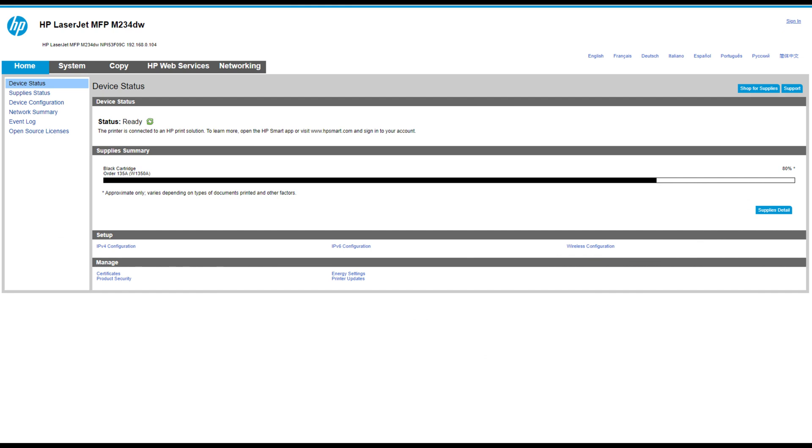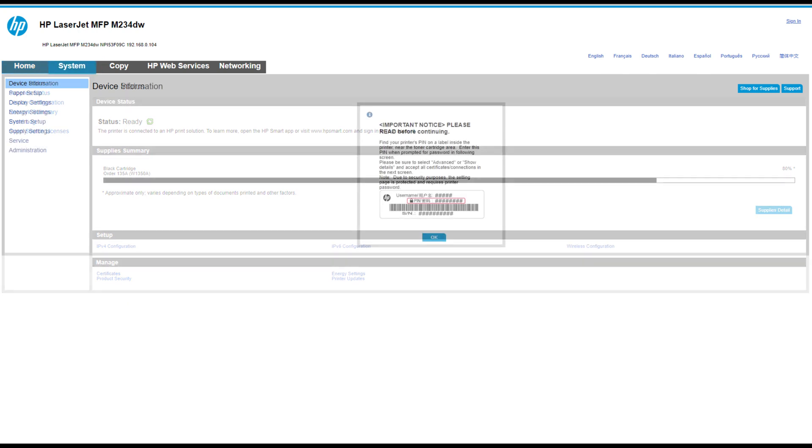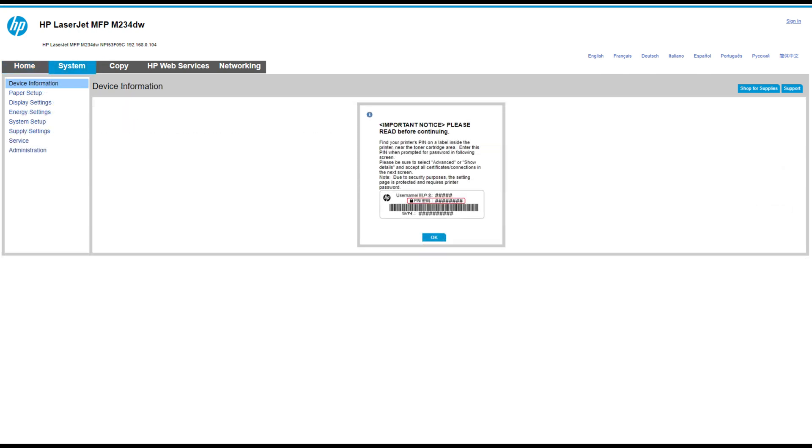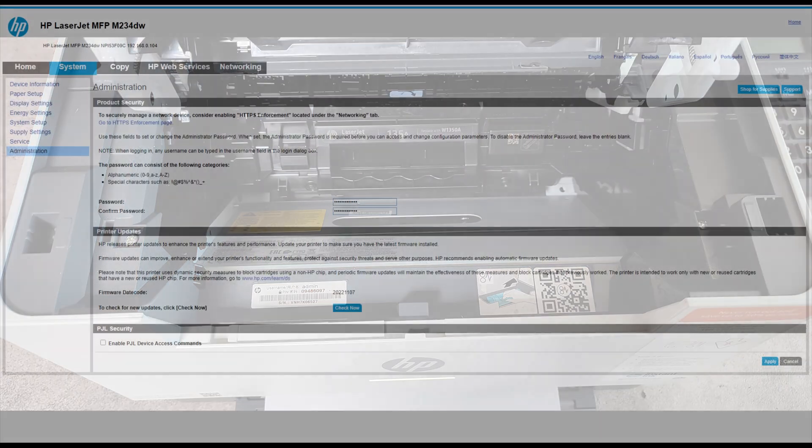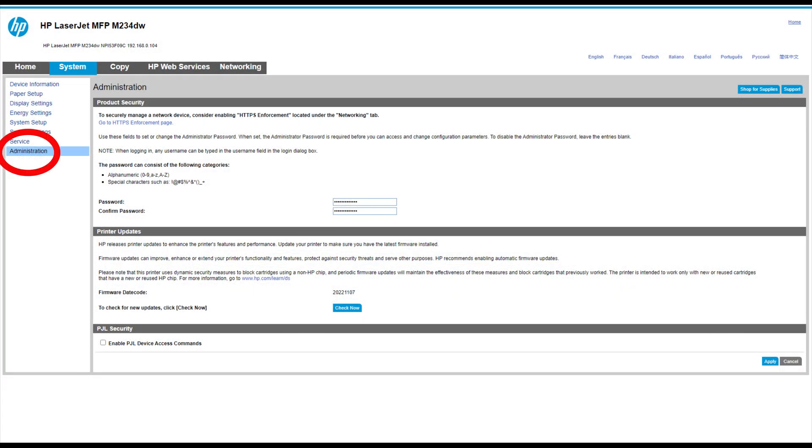Once you have entered the web interface of the printer, go to the system menu. If you are asked for a name and password, you can find them under the cartridge door on the left side of the printer. Enter them in the fields and then go to Administration.